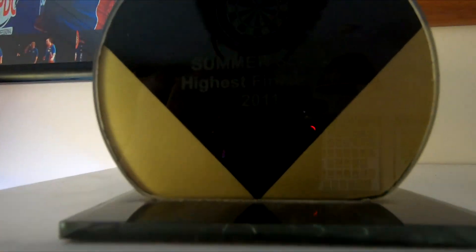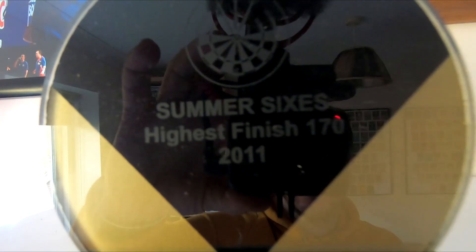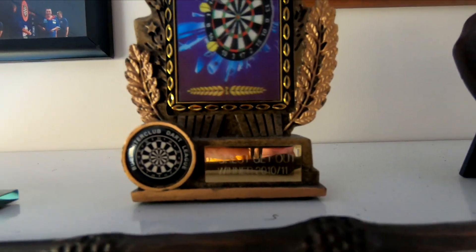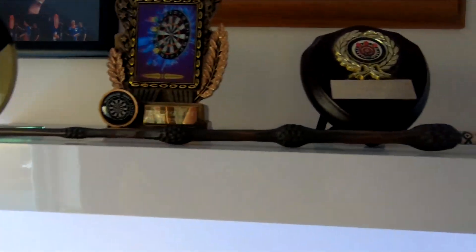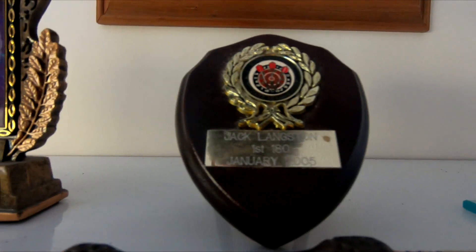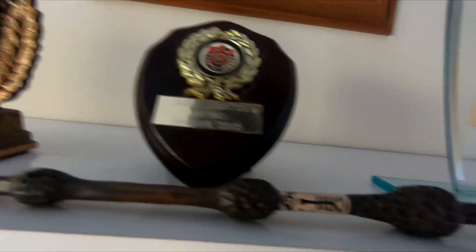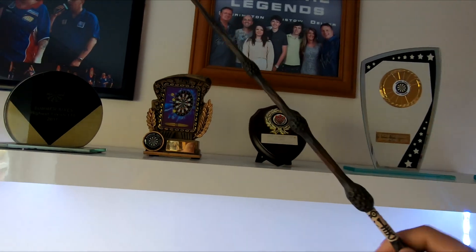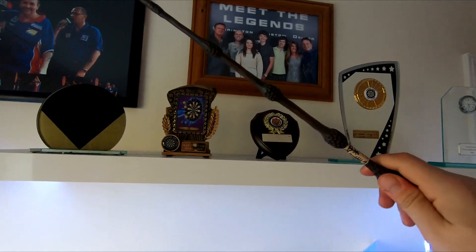A few trophies from when I used to be good at darts - that one was the highest finish 170, in 2011. That was also 2011. 2010 highest finish 153 - I hit that for that one. And then I've got my first 180 trophy from 2005 when I was like 12. Then this is a more recent one - we won the division in my final night team and we also raised the most amount of money for charity as well.